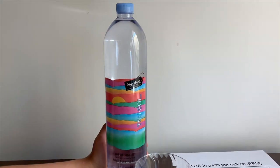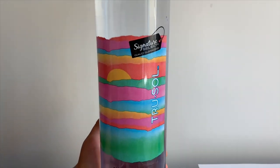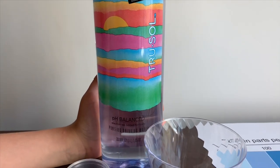This is Signature Select True Soul Purified Drinking Water with Electrolytes added for taste. It costs $0.99.